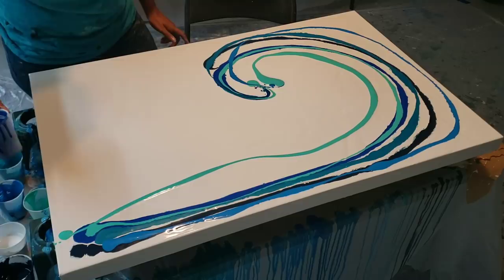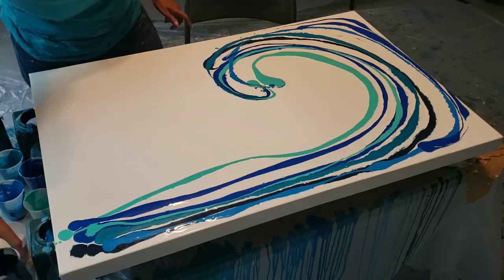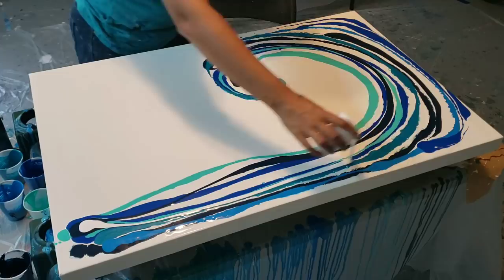If you want to check out any of my ocean inspiration, you can check out my Pinterest. And if you want to see my drag results you can check out my Instagram — I post a lot of my pictures there.